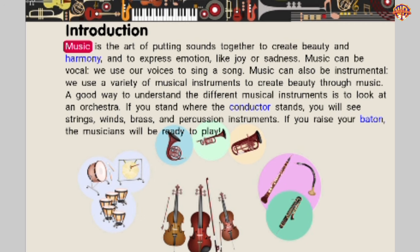Music is the art of putting sounds together to create beauty and harmony and to express emotion like joy or sadness. Music can be vocal — we use our voices to sing a song. Music can also be instrumental — we use a variety of musical instruments to create beauty through music. A good way to understand the different musical instruments is to look at an orchestra. If you stand where the conductor stands, you will see strings, winds, brass, and percussion instruments. If you raise your baton, the musicians will be ready to play.